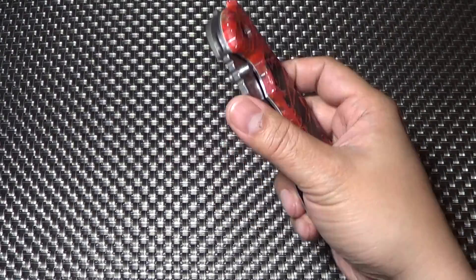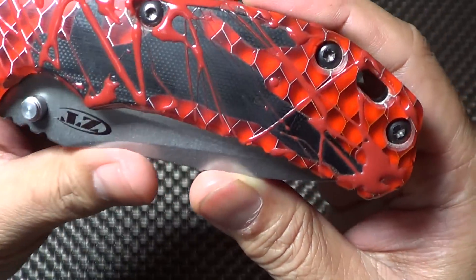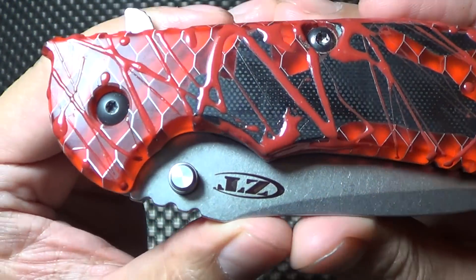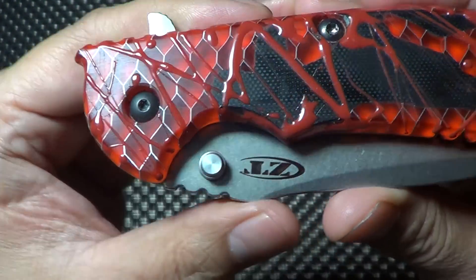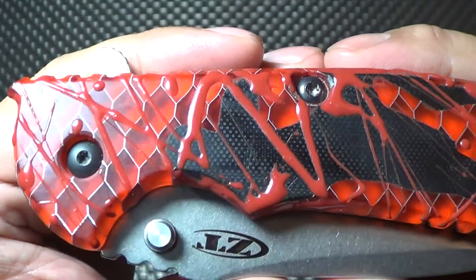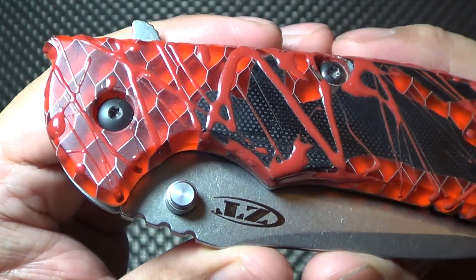Hey there folks, I just wanted to do a quick video on my latest pimp from Medivade. You guys have seen this already on his channel, but I haven't done a video on it yet. I just wanted to show you guys the detailing that Nick put into this scale.